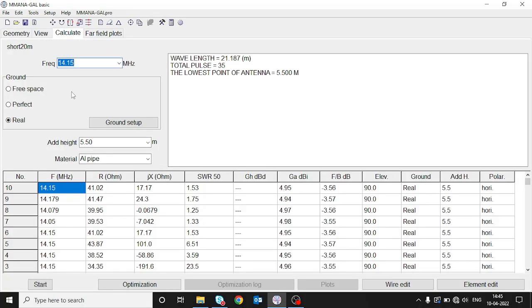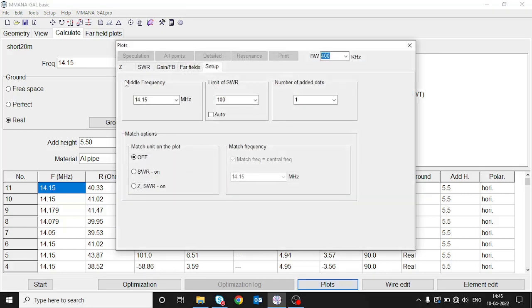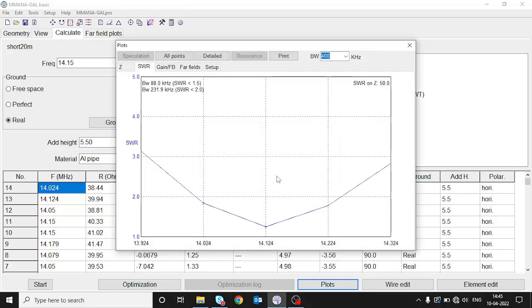We change the frequency back to 14.15 MHz, go to calculate, and press start. The SWR has further reduced to 1.3. Checking the plots again, the antenna is now resonant at 14.124 MHz — very close to our target. We can further reduce the element length slightly and the resonant point will shift to 14.15 MHz.